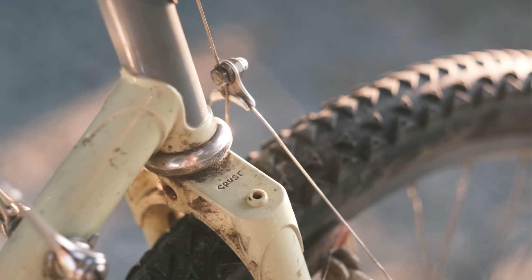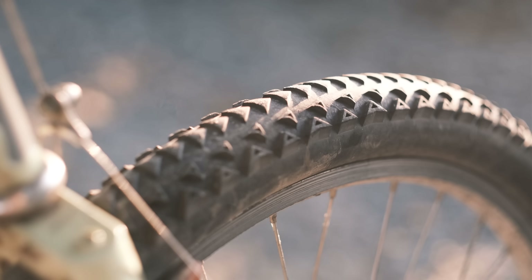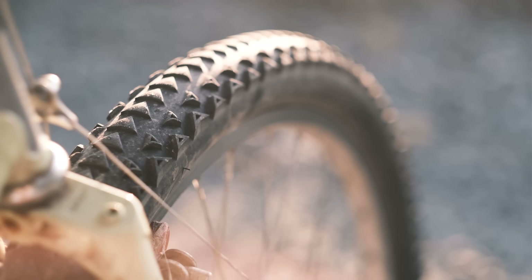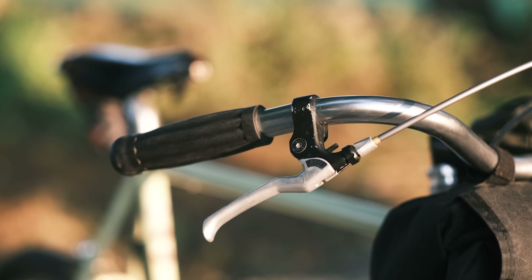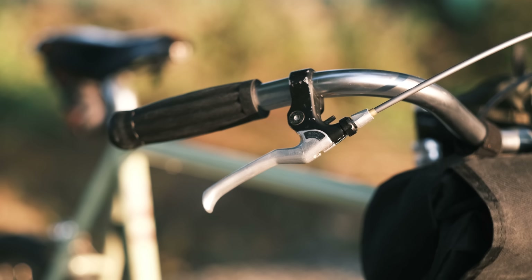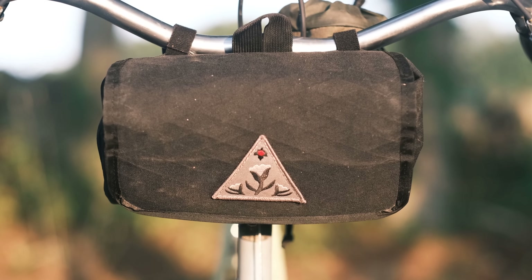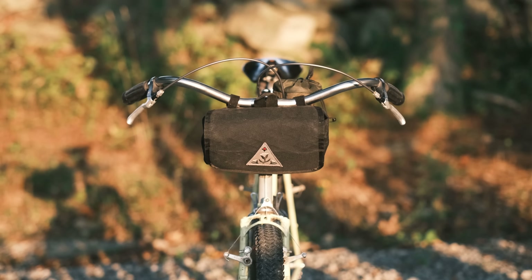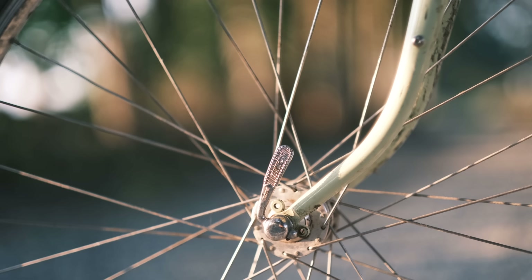There we have an Ultradynamico Mars 27.5x2.12 — that's a Robusto casing, ultra low pressure, set up tubeless. There we have the bar-end grip once again, nice for hanging back when you're sitting upright. The Fab Zabs in X50, Black Doom and Lava colorway — we should definitely have one of those. The bag of the summer and the early fall, it turns out.